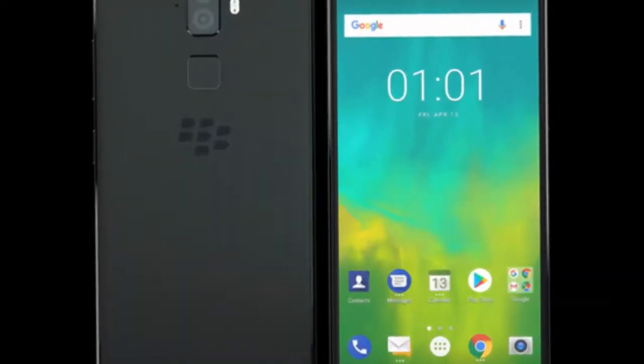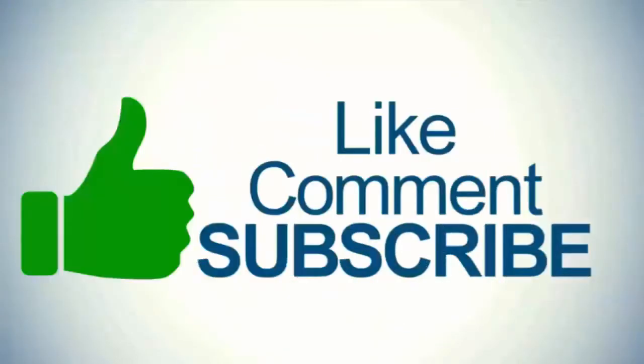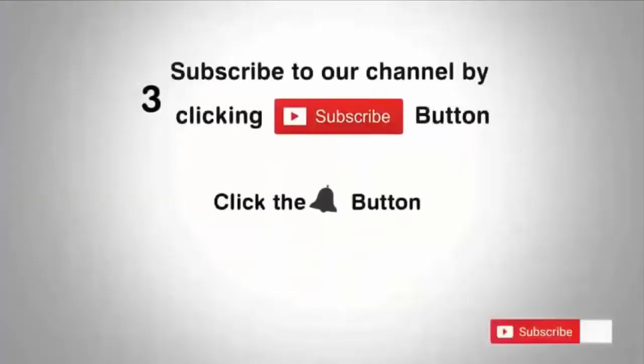The price of the BlackBerry Evolve X is about 440 euros. Thanks for watching this video. If you enjoyed it, please like, comment, and share, and don't forget to subscribe to my channel. Thank you.